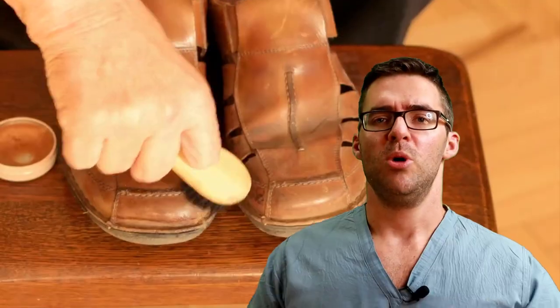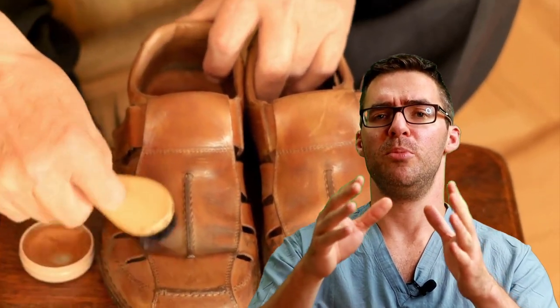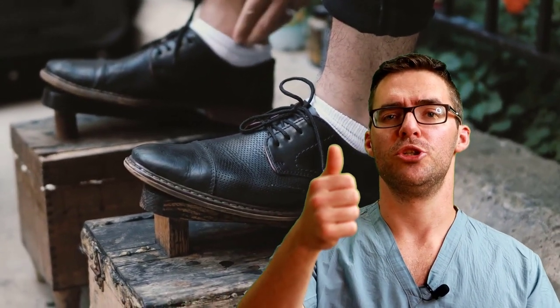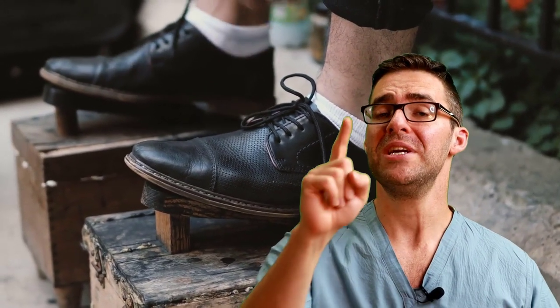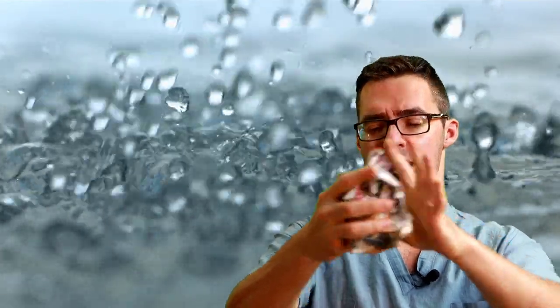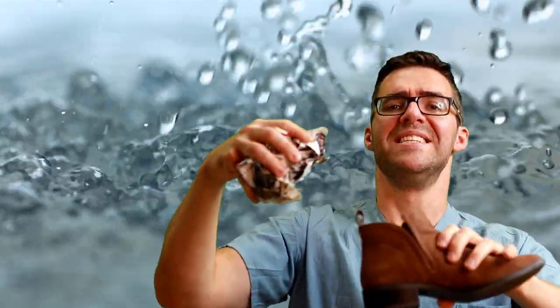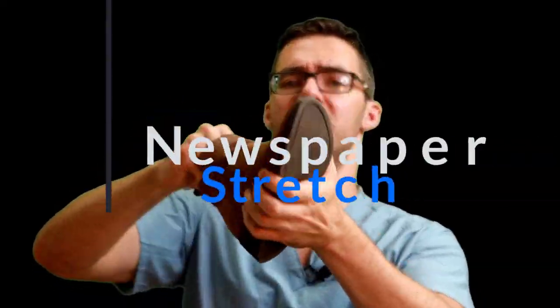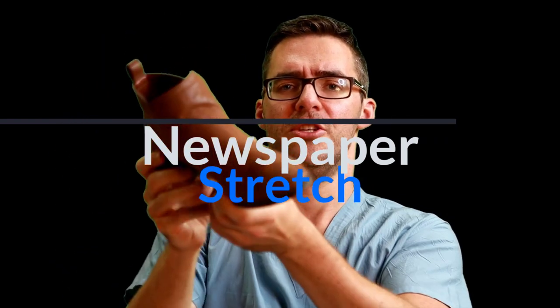A shoe stretcher has adjustable parts for the bunion, hammer toes, and heel region. It can stretch out nice expensive dress shoes. Put a little bit of moisture or oil and let it sit for 24 hours overnight. A better method: grab some newspaper, run it under some water to get it lightly damp, and stuff it into the shoe — especially in the front. You want it damp, not wet. Squeeze out excess water and really stuff it in so it expands the front of the shoe.